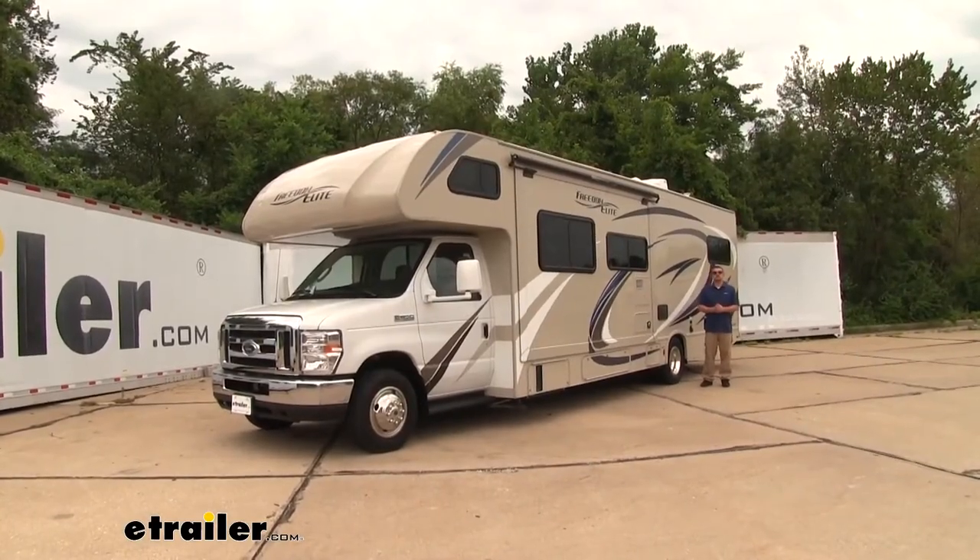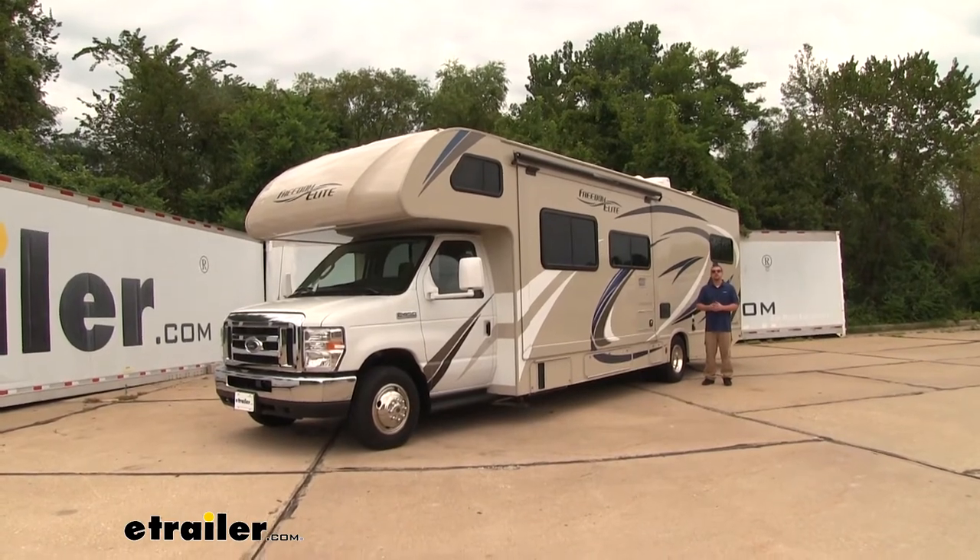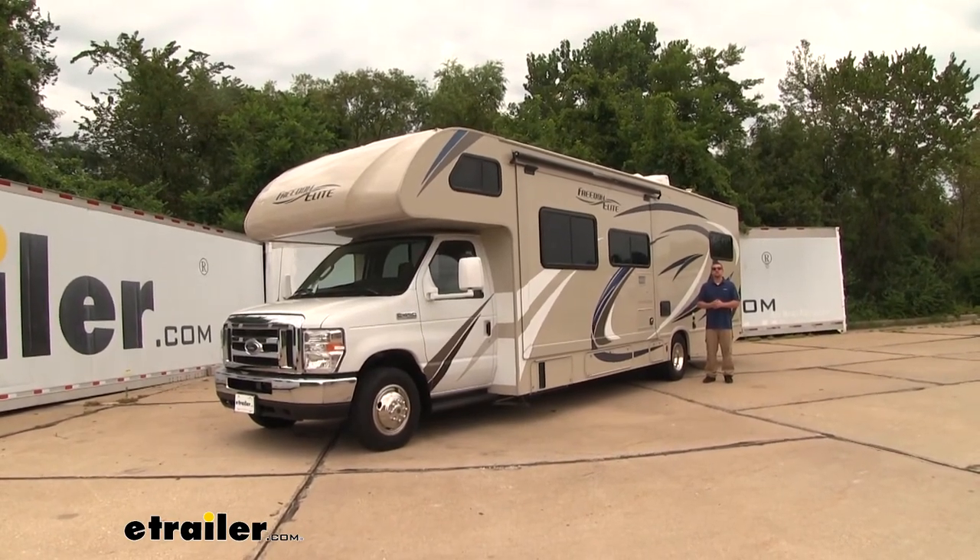And that'll finish up our look at and our installation of the Roadmaster Rear Anti-Sway Bar on our 2019 Ford E-Series Cutaway.